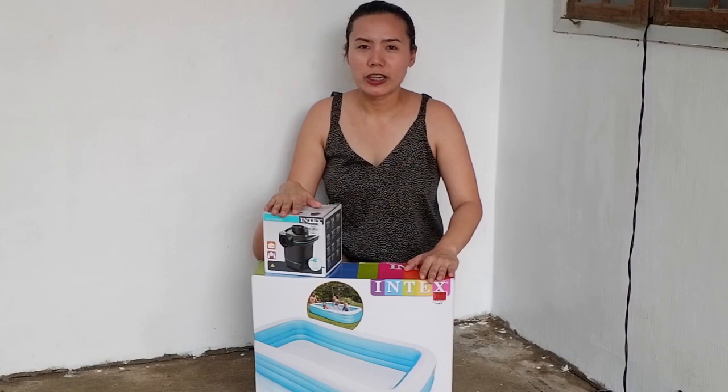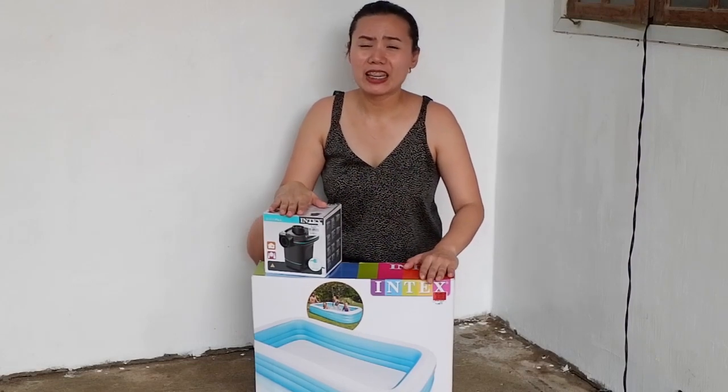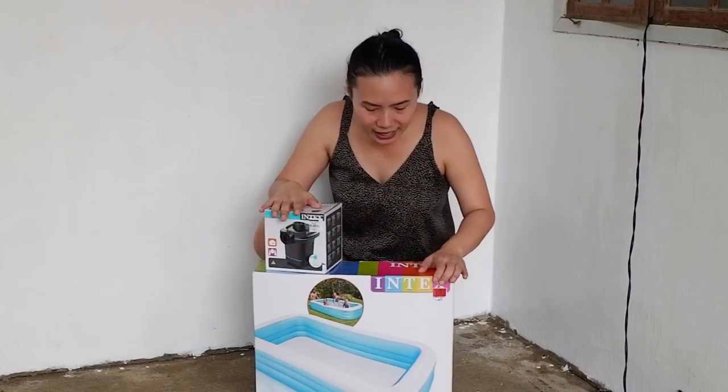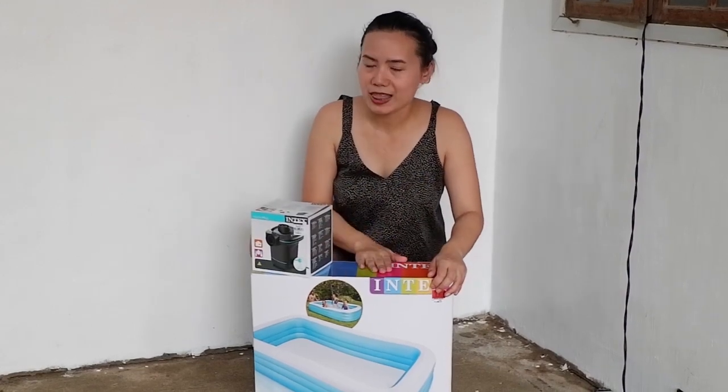As you can see in my last video, Carol loves the water and enjoys swimming so much. That's why we have decided to look for an inflatable pool that suits her. We found this Intex inflatable family pool together with this Intex electric pump that we are going to use to inflate and deflate it.